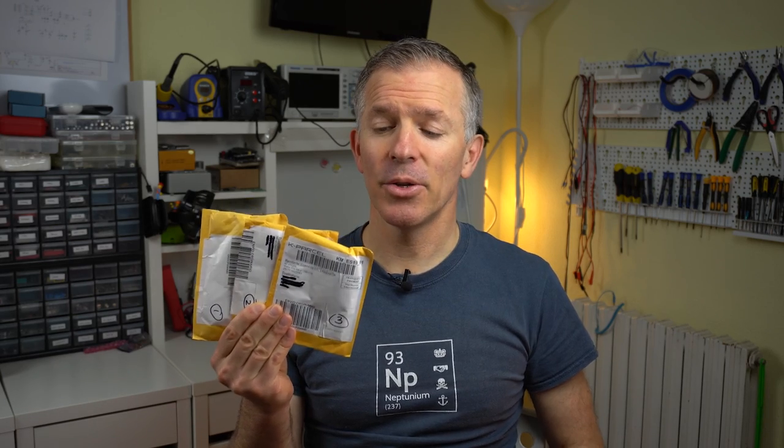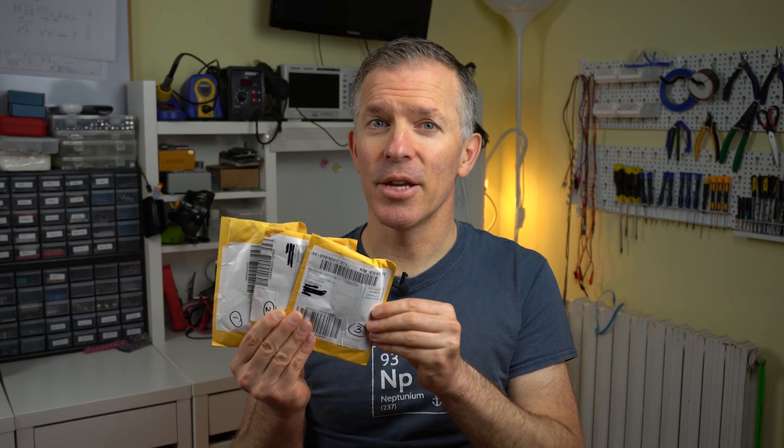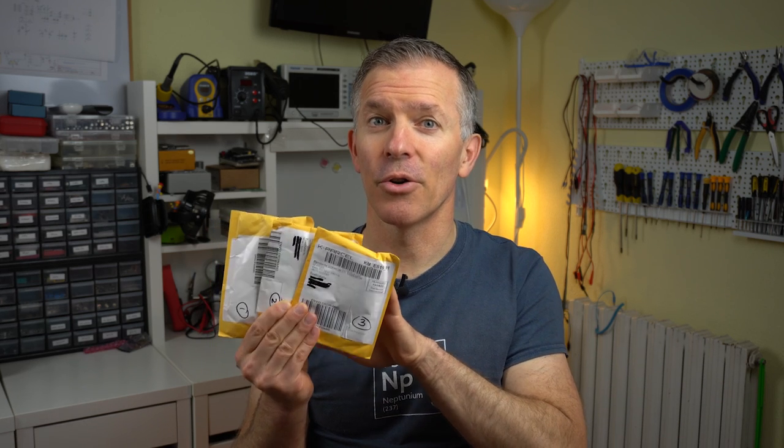Hello, and welcome to Noel's RetroLab. I have here three packages of VDPs that I ordered off eBay. I've already had a bad experience with them in the past, so I suspect that one or more of these might be fake. So let's do some investigation and figure out how many of these are real.